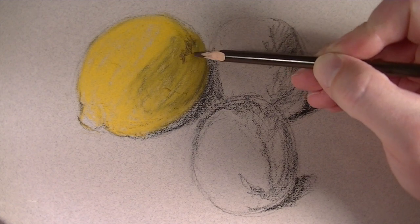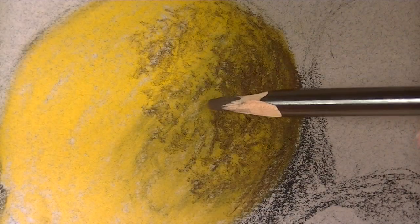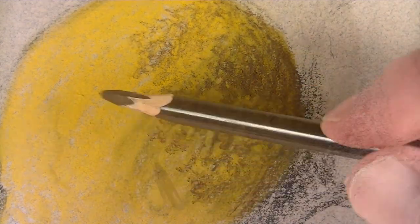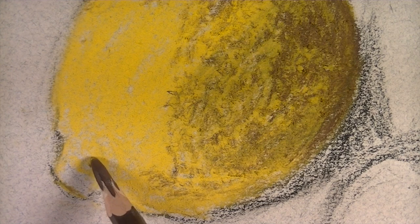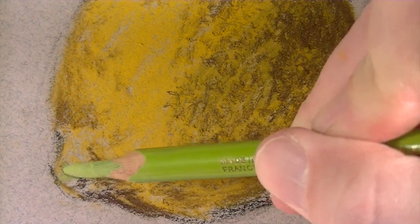Once my initial application has been applied, I'm going to go back with a dark brown — this is dark umber — and I'm going to start to create somewhat of a texture on the lemon. We're going to build up the illusion of texture by varying the marks that we place on the surface. I'm making marks with the dark umber but allowing some of the yellow to show through.